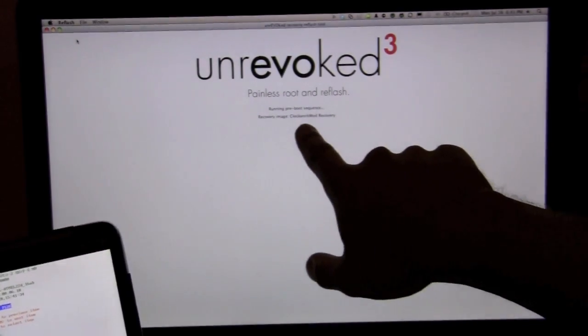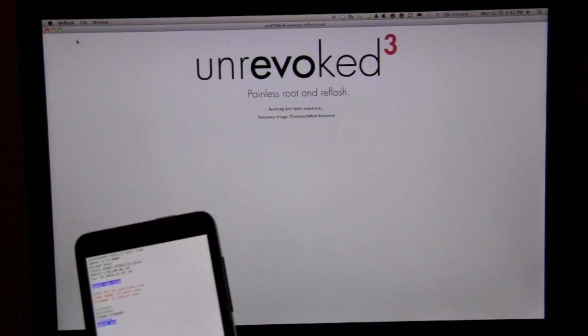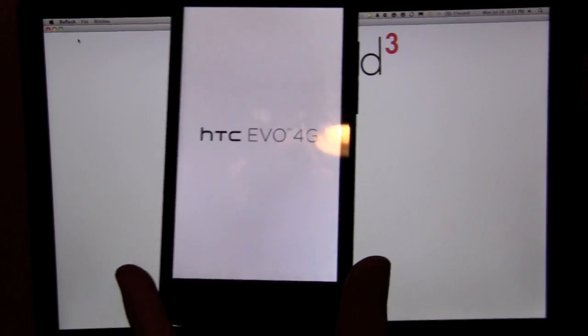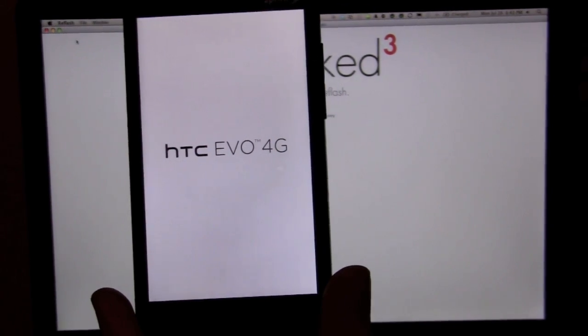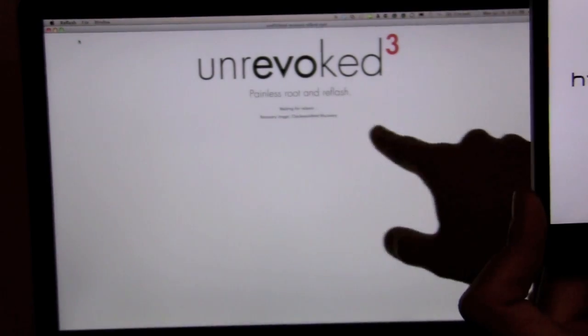Now you can see: waiting for HBoot to be ready, running pre-boot sequence, all in on Unrevoke. This is very similar to jailbreaking your iPhone with a Spirit tool or a QuickPwne tool. As you can see, it's rebooting the HTC Evo while also telling us it's waiting for a reboot.